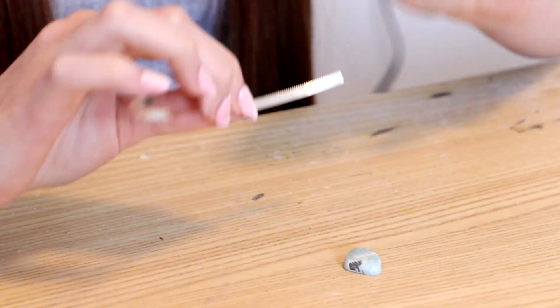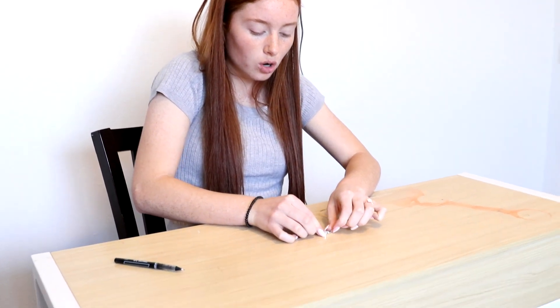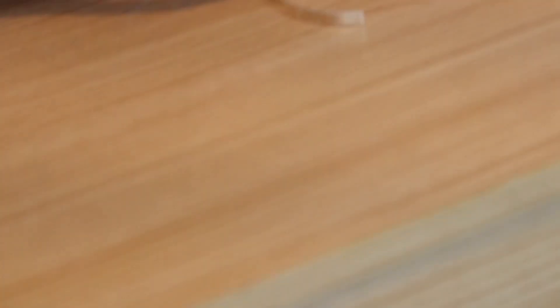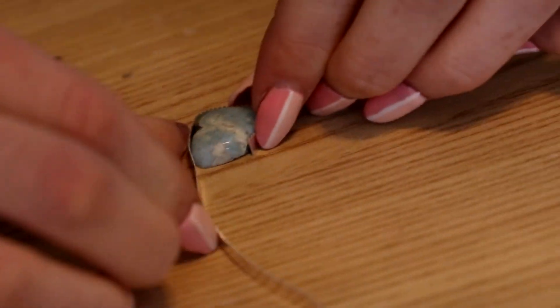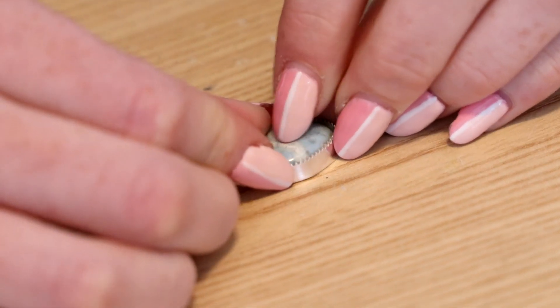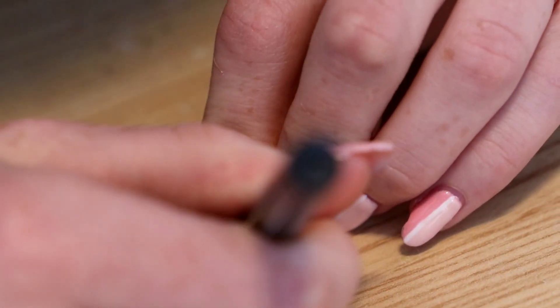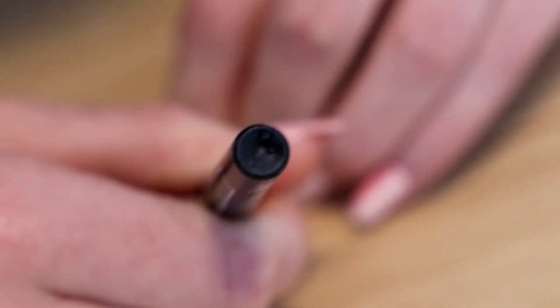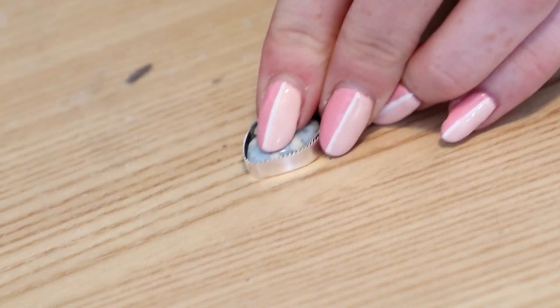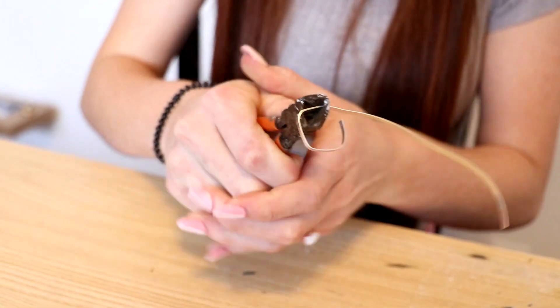So the first step of making a ring is to shape your bezel to your stone. You just want to start out by shaping it around the stone, and you want to do this as tight as possible to get the best fit for your ring. So once you have it wrapped all the way around, you're going to take a pen and make a little mark where you need to cut your bezel. Then take your cutters and cut right where you made your mark.